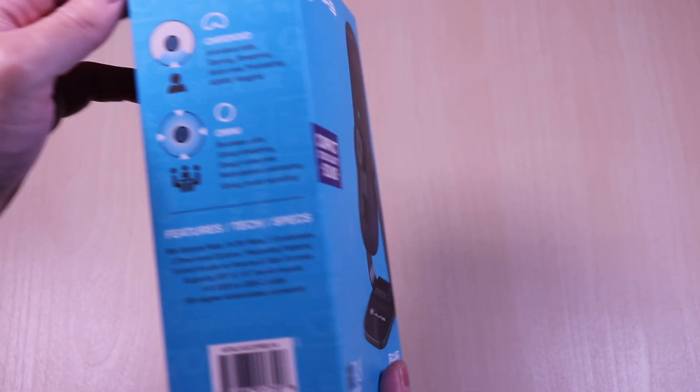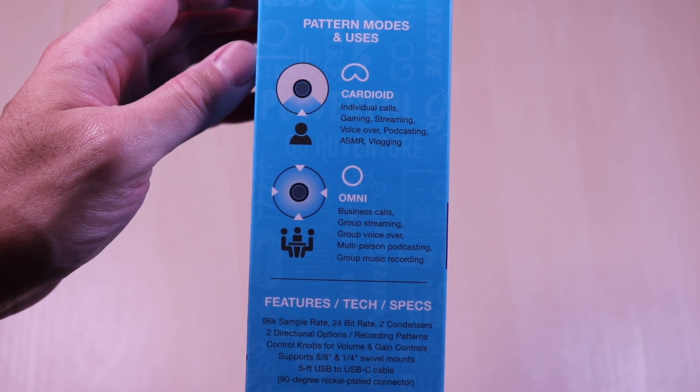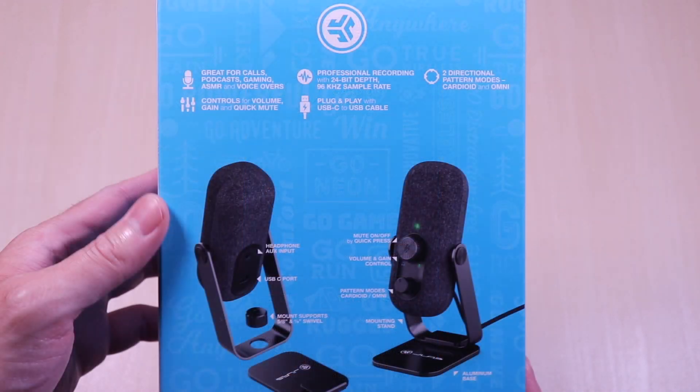This is a USB microphone with two directional modes: cardioid and omnidirectional. It is geared towards those that want to use it for calls, podcasts, gaming, ASMR, and voiceovers.